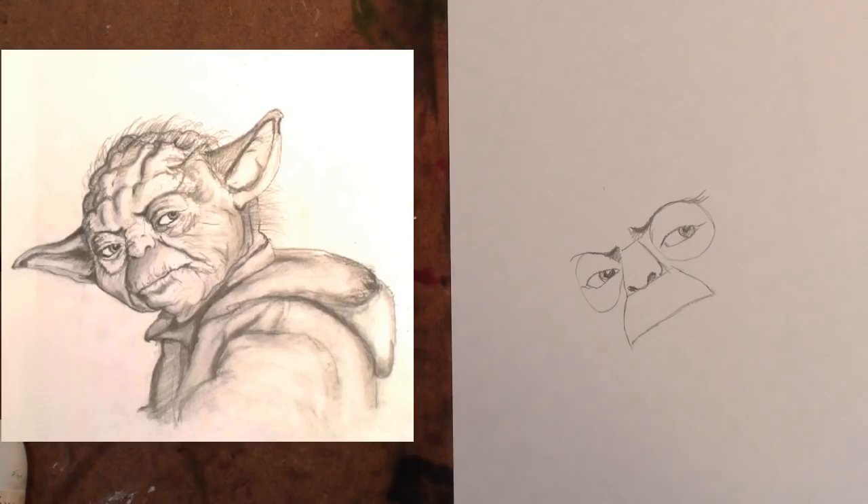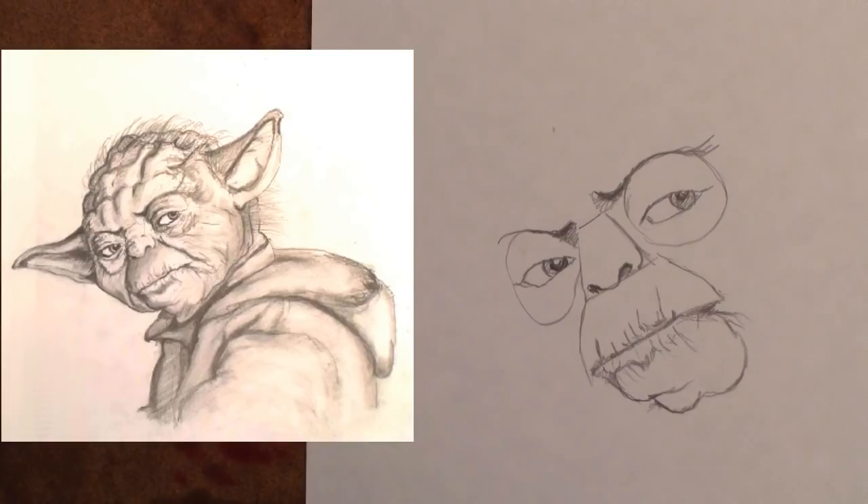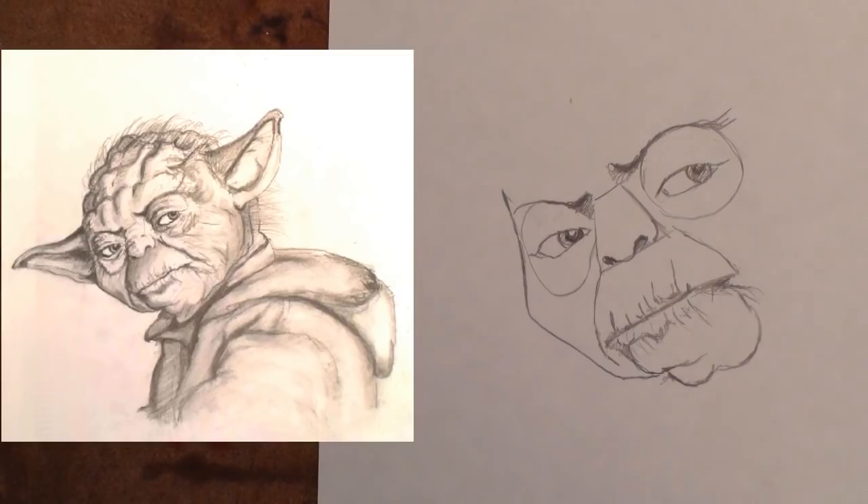Step 5: Add eyebrows, nostrils, and tone to the eyes. Step 6: Add the wrinkles to the mouth that you see. Step 7: Give Yoda a double chin. Step 8: Add the line on the side of Yoda's face.